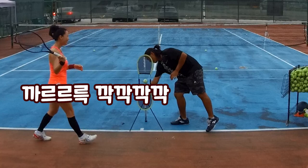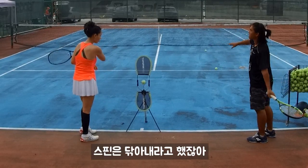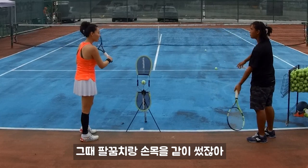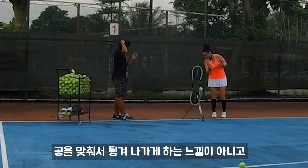Calm down, don't work so hard. Try to use your wrist — that's right. This is why I'm teaching you: before, when you spin, I said just wipe it. But the point is you're using your elbow and wrist together. Now we're more focused on the wrist. It feels like you're going to scratch the ball, not bounce it.